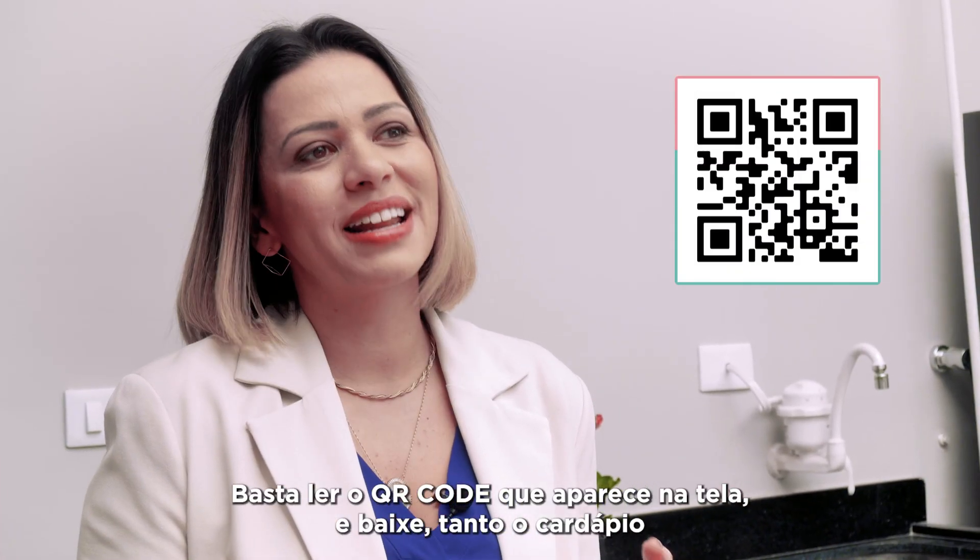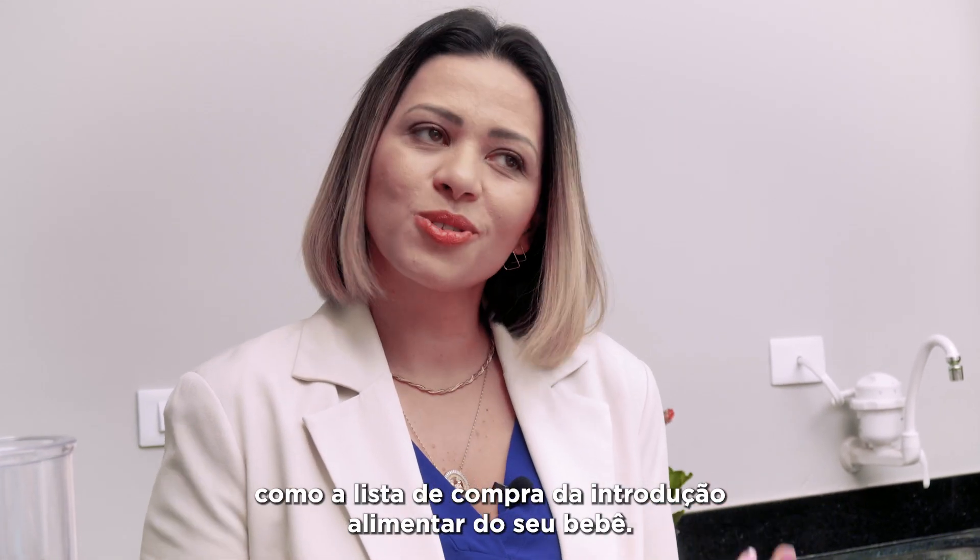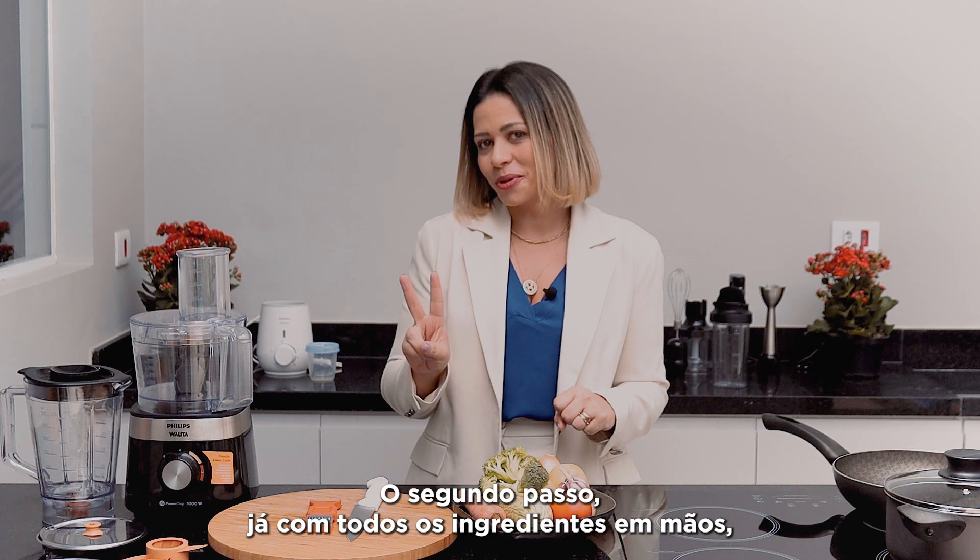Just scan the QR code that appears on the screen and download both the menu and the shopping list for your baby's food introduction. That's the second step.